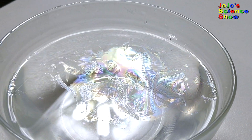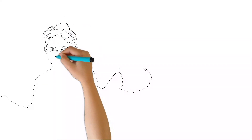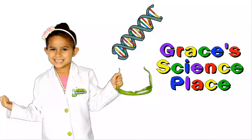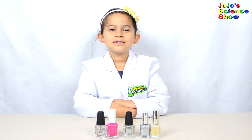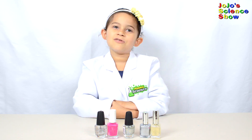Wow, isn't that beautiful? Are you curious yet? Grace's Science Place! Hello, welcome to Grace's Science Place. Today we're going to do a really fun experiment with nail polish. It's called Floating Rainbow.